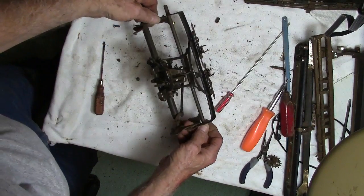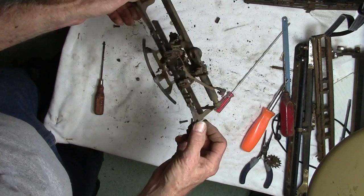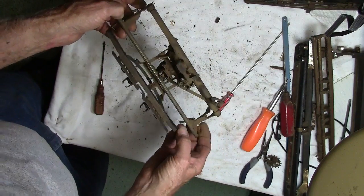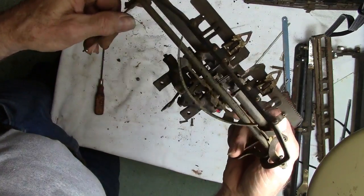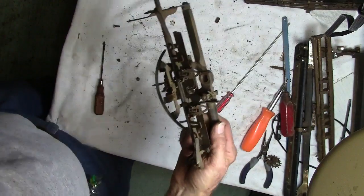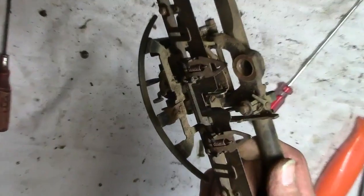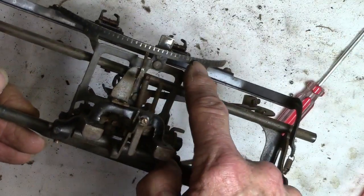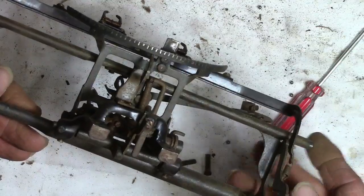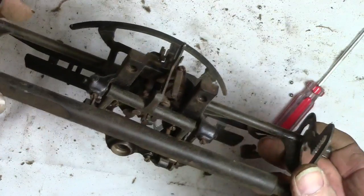I've got this thing now where it's got a whole bunch of little pieces here. Back then they didn't throw nothing away. So you can see where the keys have been hitting this thing, coming up to make their mark on the platen — on the roller, I guess you'd want to call it.